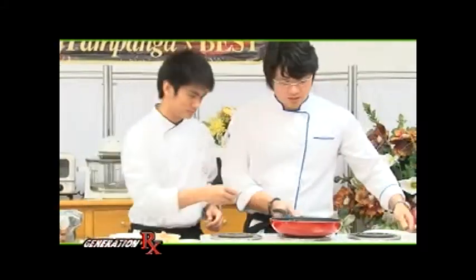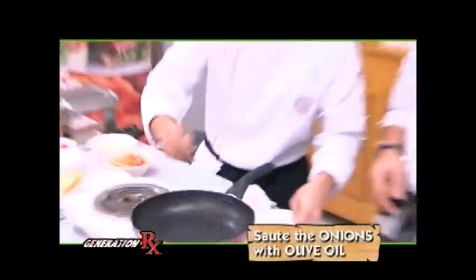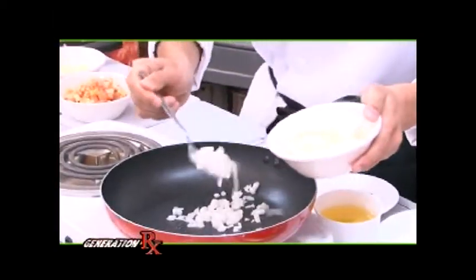And we'll start cooking. So we have to start off with our onions. We sauté with a little bit of olive oil. In the pan. Then add your onions — that's the sizzle that you want to hear. Onions.